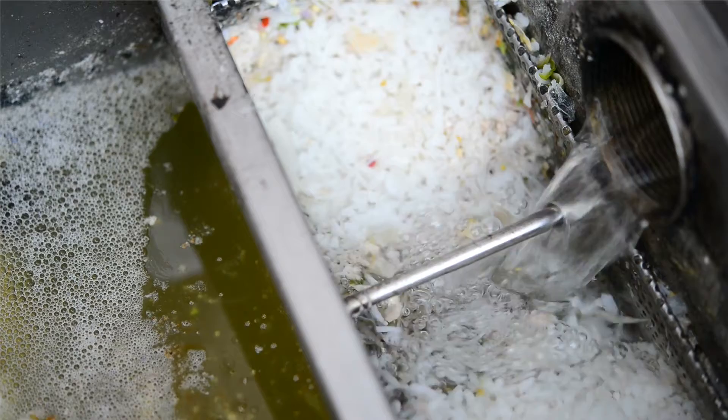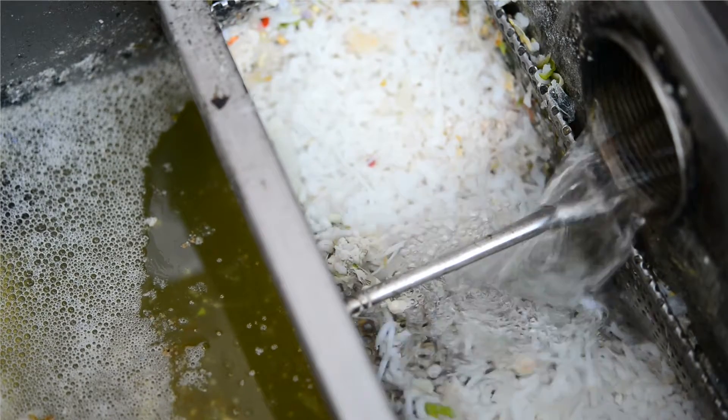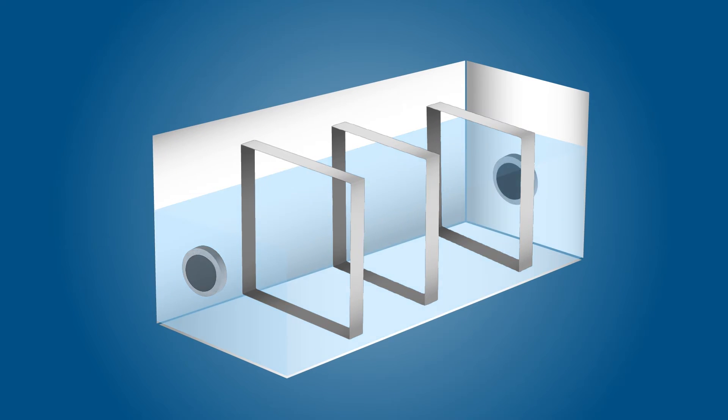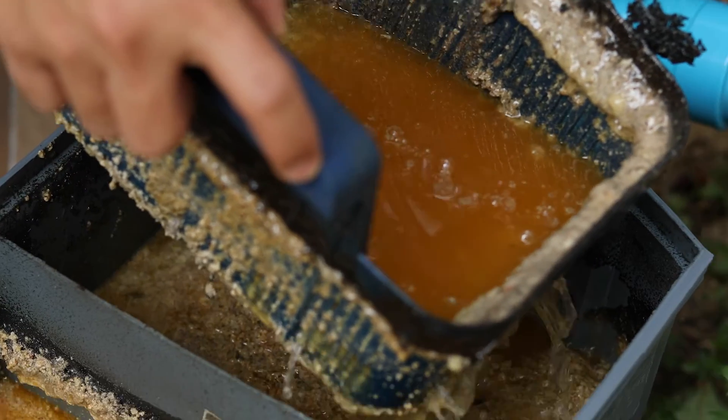The point of a grease trap is to avoid FOG buildup in sewer pipes, which can lead to blockages and overflows. Grease traps are constructed with a series of walls called baffles that slow the flow of wastewater, allowing FOGs to rise to the surface. The baffles then retain FOGs on the surface, allowing the rest of the wastewater to flow through a drain and into the sewers.